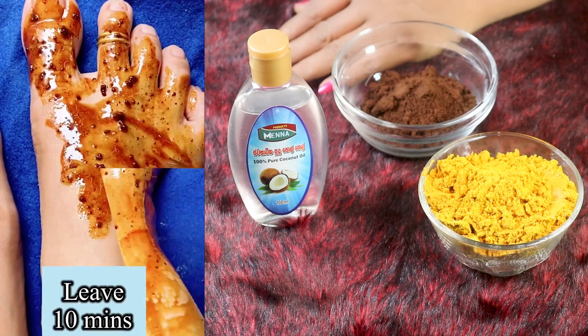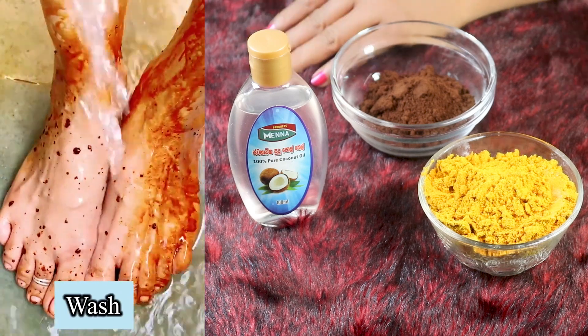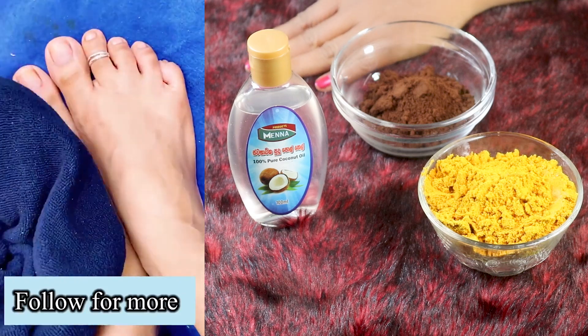Hi everyone, welcome to the channel of the iBond. We are going to take care of the treatment of the iBond.